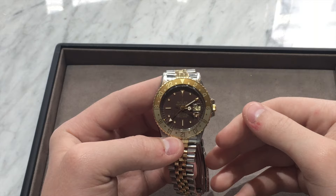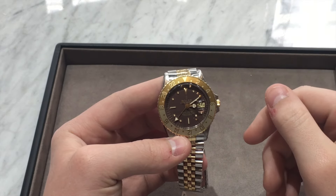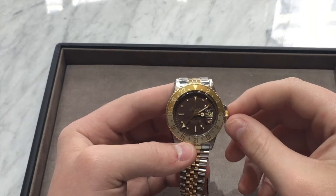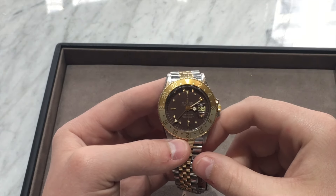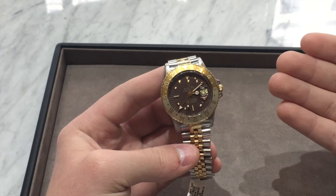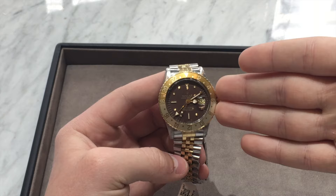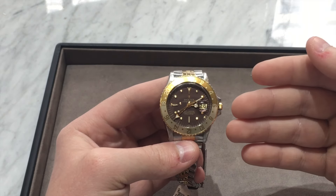Rolex made the GMT Master, and since then it has basically exploded in popularity. It soon became one of the most, if not the most, popular GMT watch out there. Rolex later came up with some new variants, including this one, which is known as the Root Beer because of its coloration.